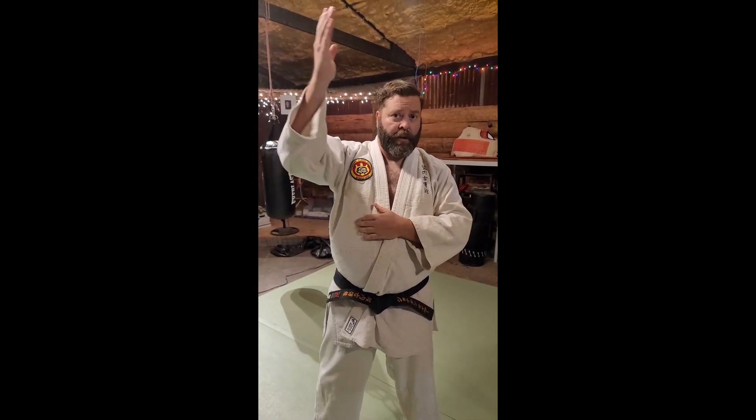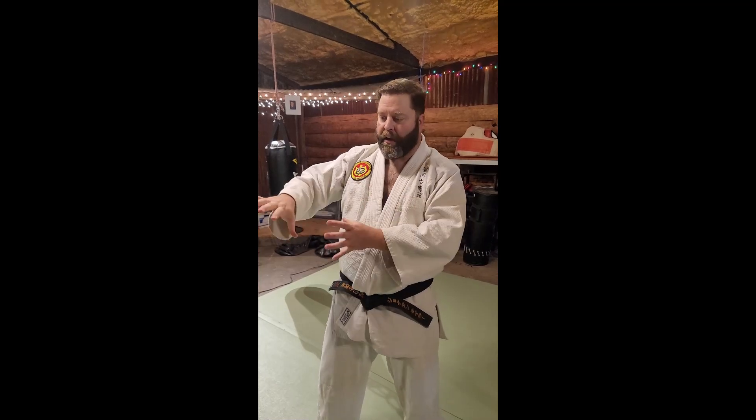This is Kenpo Orange Belt. Tonight we're going to look at crashing elbows and bridge. Crashing elbow is a lot like the Cutting Pagoda — it's very similar. Instead of from the top, it's from the straight. It's the same basic idea of getting out of the way of the strike and attacking in a different direction.